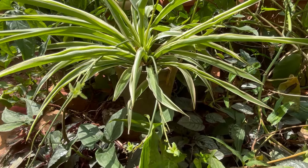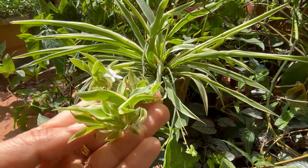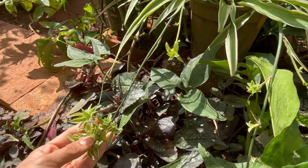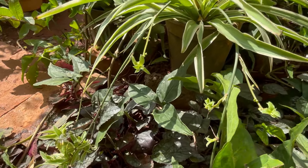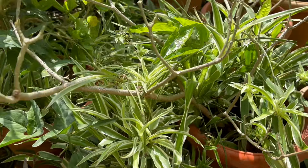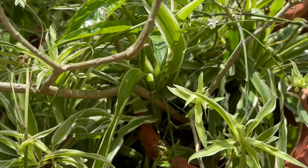These small plants are called plantlets or pups. If the stems bend down and touch the soil, these pups can produce new plants — as easy as that. That's how they propagate. These spider-like stems are what gives the plant its name: spider plant.